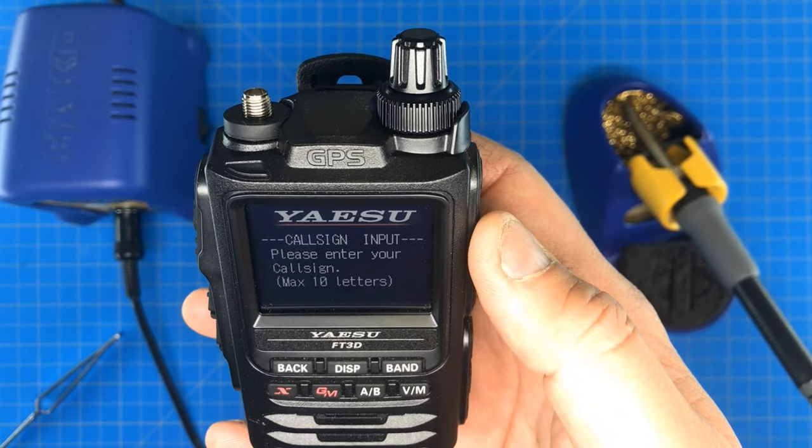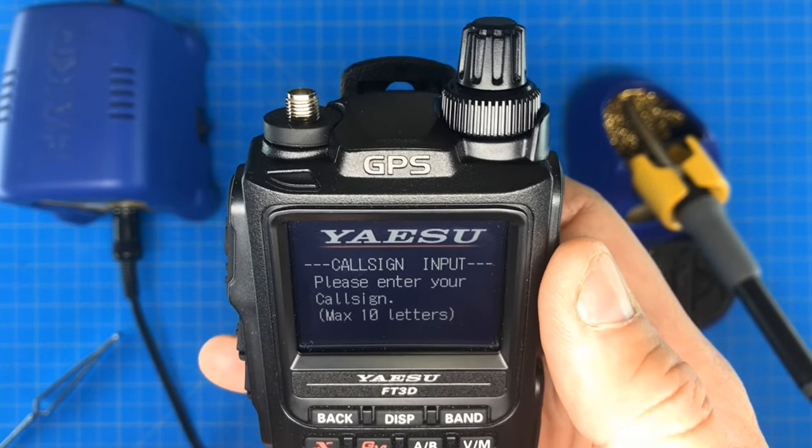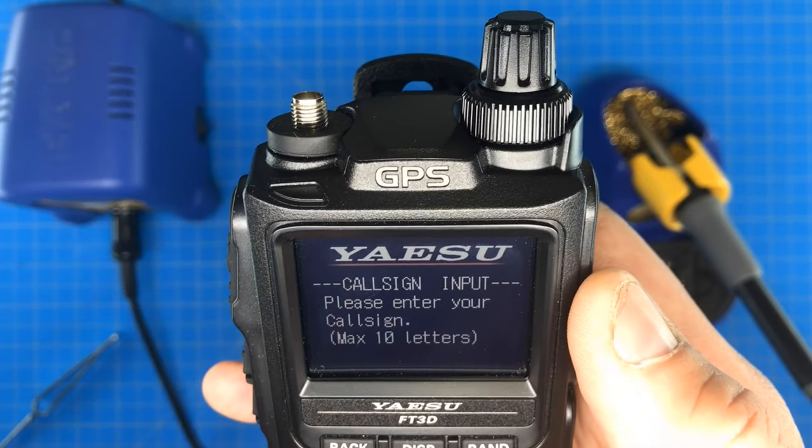One thing I didn't mention at the beginning: you're going to want to save whatever settings you have in the radio, because the modification resets it back to the original settings.